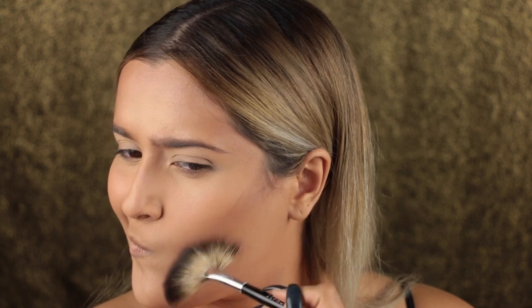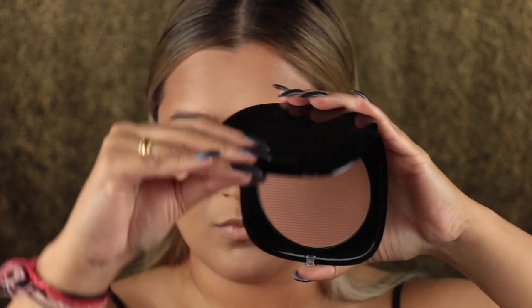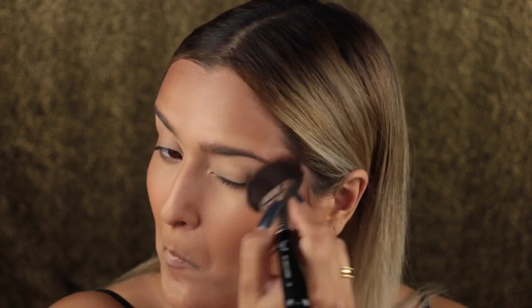Then I went in with a fan brush, just adding that contour in. I went in with the Omega bronzer from Marc Jacobs and a Kat Von D powder brush, and just started bronzing up the skin. I wanted to add a lot more warmth than I usually wear, and I also used this to blend out the contour and make it look less harsh. Using a denser, more angled Sigma brush with the same bronzer, I really just went to town. And don't forget your neck and any exposed skin. Using the Makeup Forever powder foundation, I'm buffing everything out.